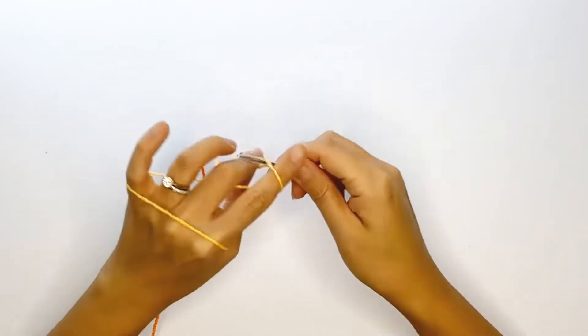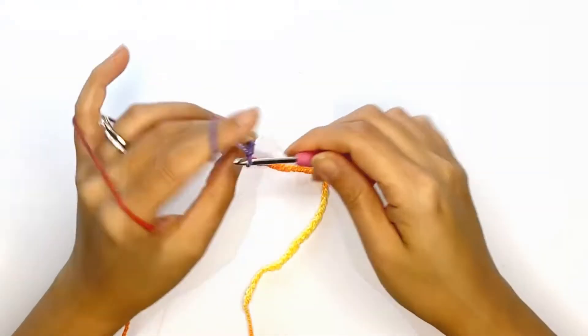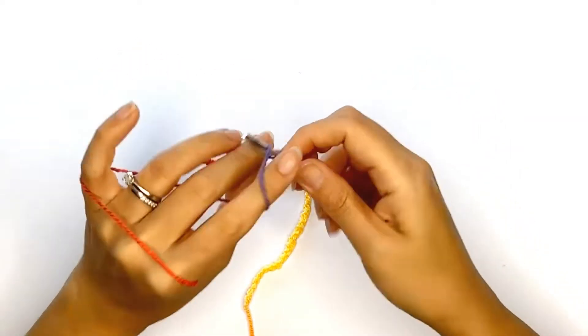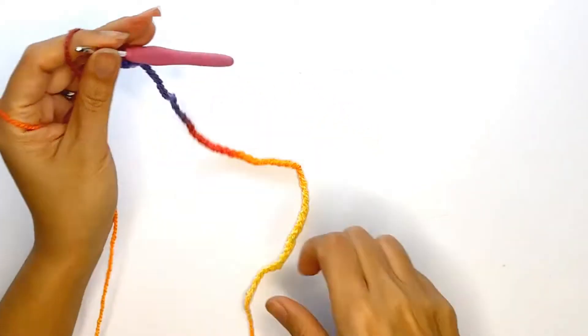For this pattern we'll be working on the height first. Once you've completed all your chains, continue to chain until you have a new color on your hook, and don't forget to count the number of extra chains that you've just made. Here I've made an extra nine more chains and now I have a new color change on my hook.